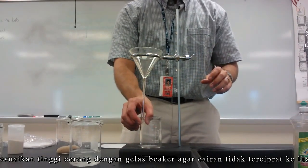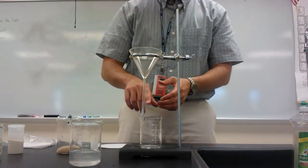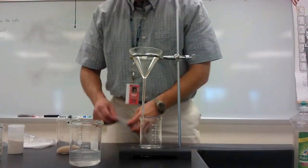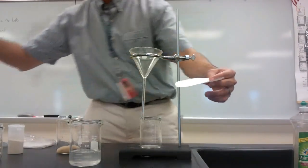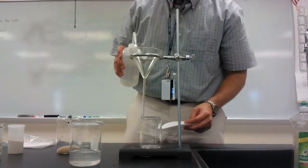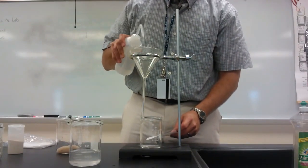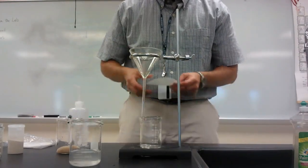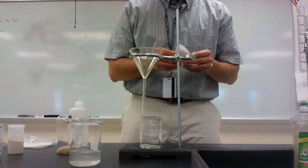What I want is for the liquid that begins to drip down to run down the wall of the beaker — I don't want it to splash. Now, setting up the filter paper: I'm first going to squirt my funnel with my wash bottle so that the filter paper will stick a little better. You can see there was no splashing. In this case, it's water on water so it doesn't matter.